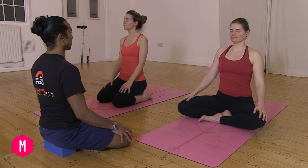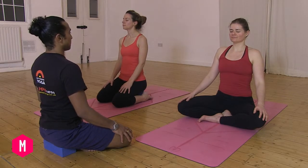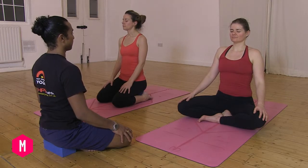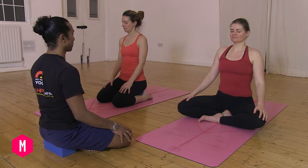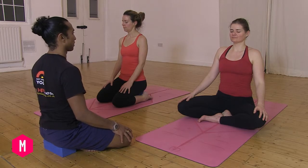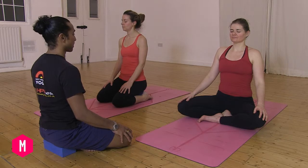Your eyes are closed, and as you close your physical eyes your mind's eye begins to awaken and open. Start by presencing yourself to the base of your posture.